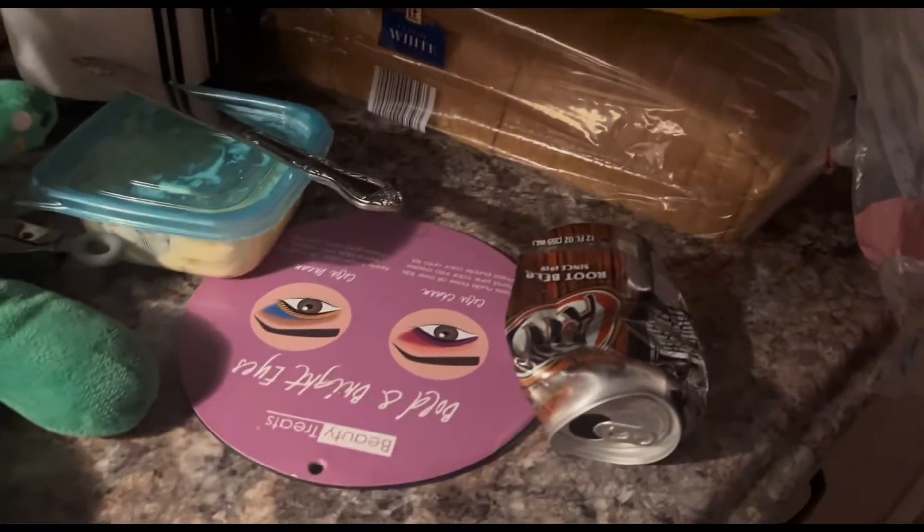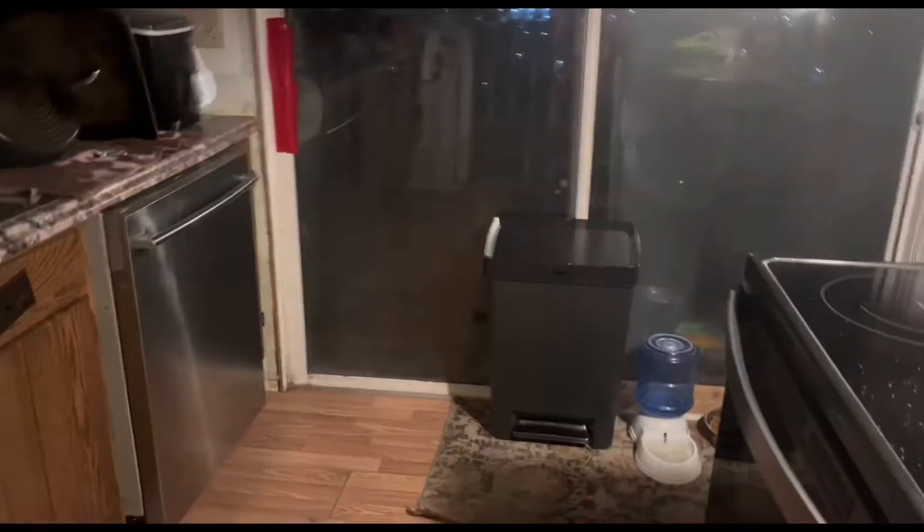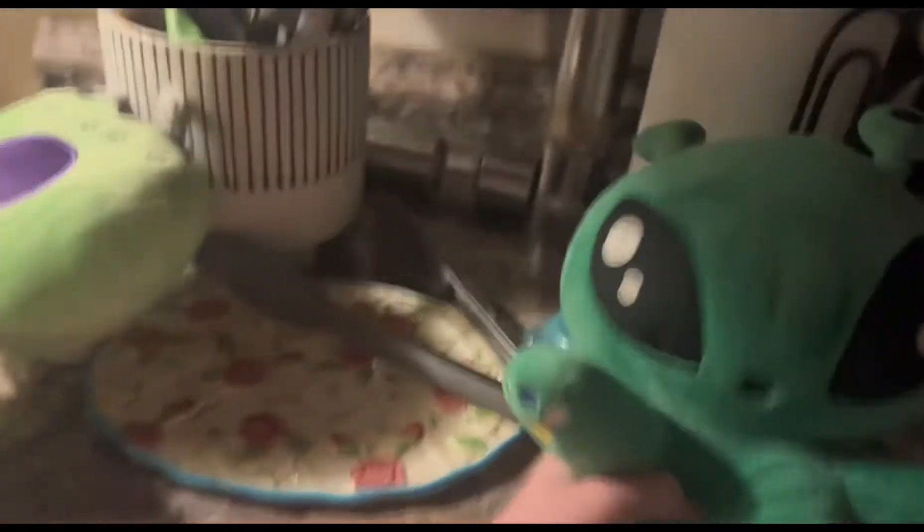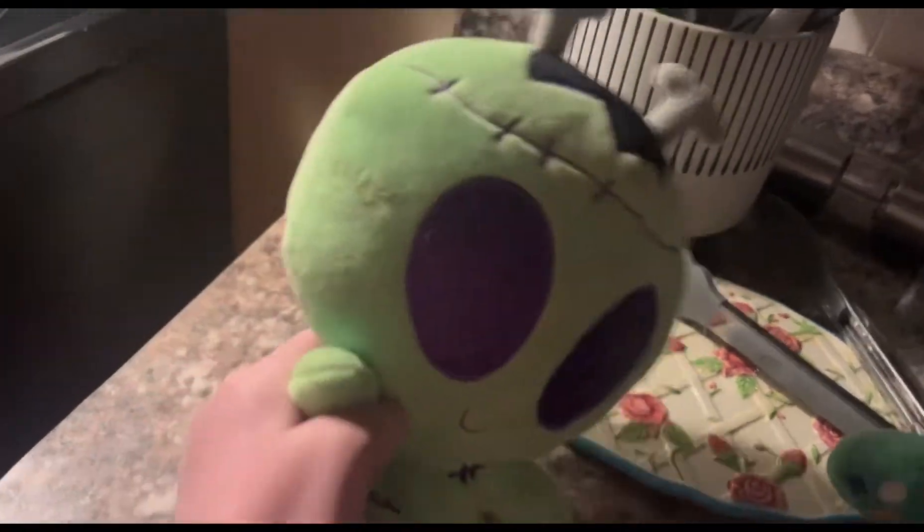Try and throw that can into the trash can. Ooh, okay, let me try that. Oh, dang, I missed. I can't believe you missed.